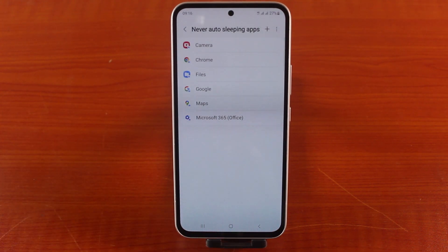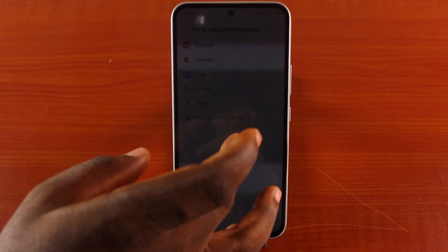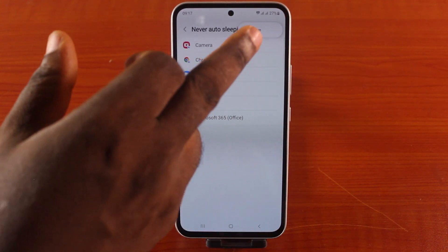These six applications on my Samsung phone will never be able to sleep on my Samsung — whether I use them or not, they will always be active. However, I can't remember the last time I used Microsoft Office 365 on my Samsung phone because I use it often on my PC or Mac. So to remove this application from Never Autosleep, all you need to do is click on the three dots at the top right and tap the Remove button.